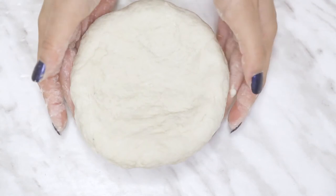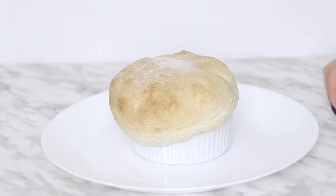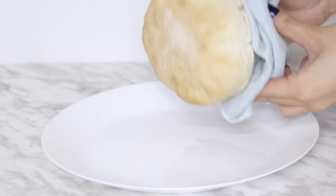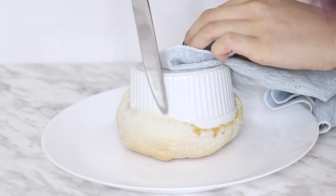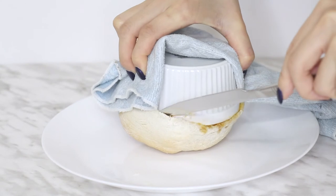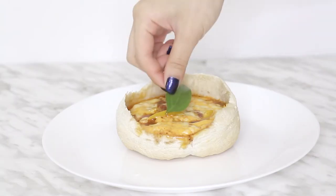Bake it at 400 degrees Fahrenheit until the top is crispy and lightly browned. Using an oven mitt or clean towel because it is very hot, flip the ramekin and remove it. You may need to use a knife to help scrape the sides off if it does stick. Then just garnish it with basil.